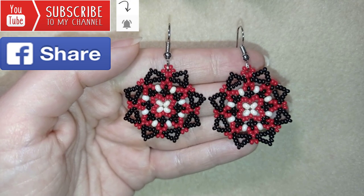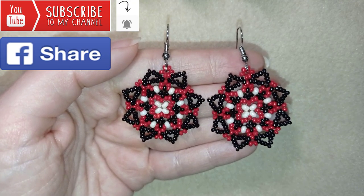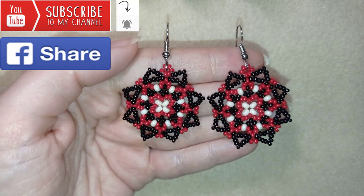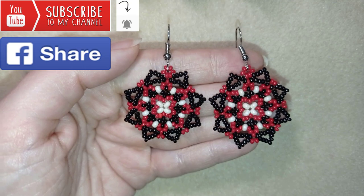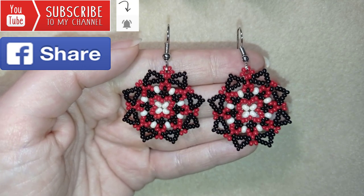Down in the description you will find a full list of materials, links where you could buy supplies from, a link to my store, and a link for PayPal donations to develop this channel. Thank you so much for watching. Now I will start with the list of materials.